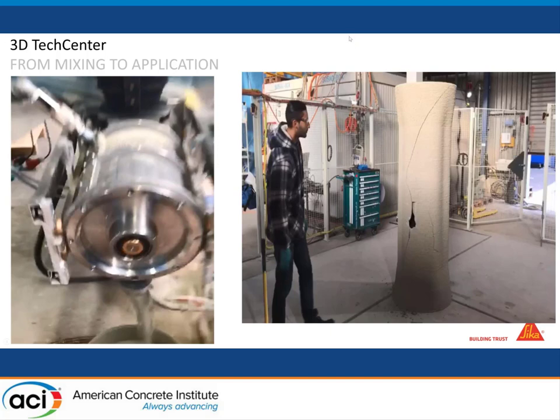He manages to break it but with a lot of difficulty, and you can see that the cracks are totally randomized. That means there is good adhesion between layers, which is very important in the case of reinforcement and 3D printing in general. People are really afraid of a very weak interlayer bonding, but this is not what we get in our case if you are able to control the materials.